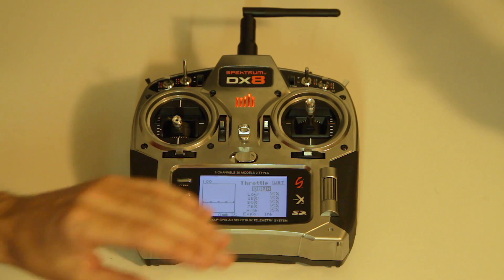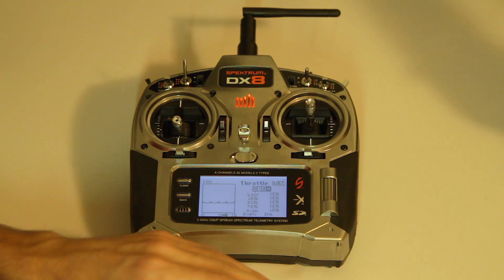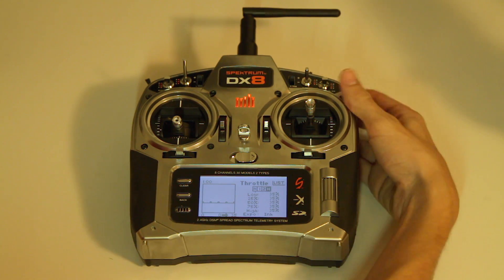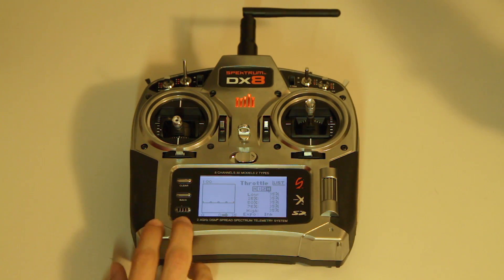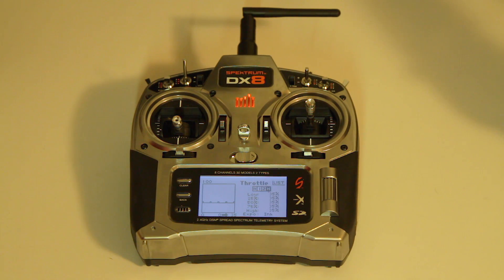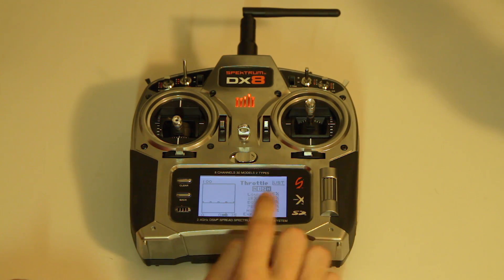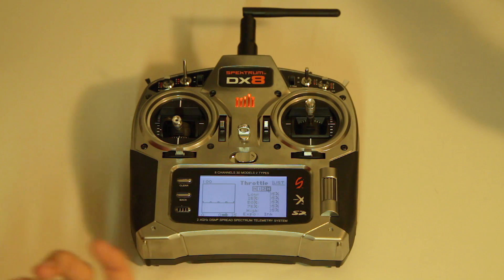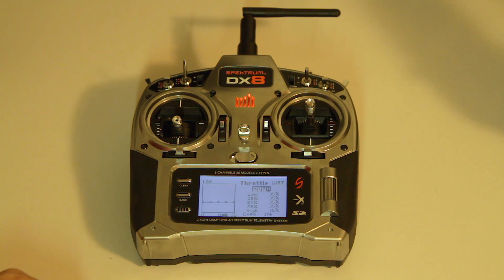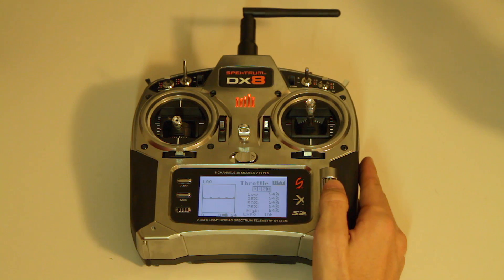The tricky thing is to program the preset failsafe — you have to do the binding procedure twice. The second time, plug the binding plug into the receiver, power it on, then remove the binding plug. Put your transmitter into failsafe mode to show the 35 value to your receiver, then power off the receiver and it will save this 35 value as the preset failsafe on the throttle channel going into the Naza as the U channel. I will make a second video on how to set the preset failsafe on the throttle channel.